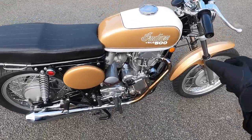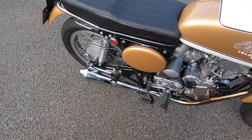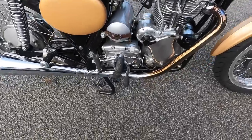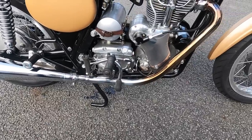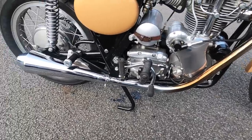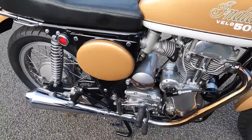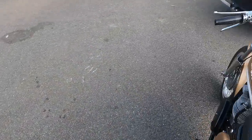This would use the Velocette 500cc engine from the Venom, placed in the Italjet frame with Italian components. With a combination of the Italjet frame, Marzocchi forks and Grimeca brakes, it made for a much more modern machine than the Velocette. And as a bonus, the machine was also 45 pounds or 20 kilos lighter.